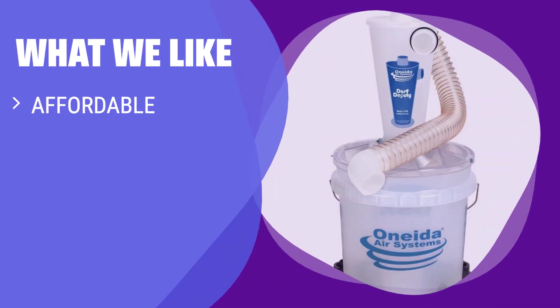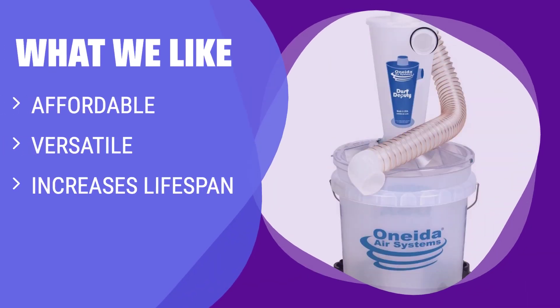What We Like: If you already have a suction system, the Deputy Deluxe is an affordable and versatile option that can handle various materials. By capturing debris before it reaches your vacuum, you can save time and energy cleaning the filter, making it ideal for casual woodworkers.